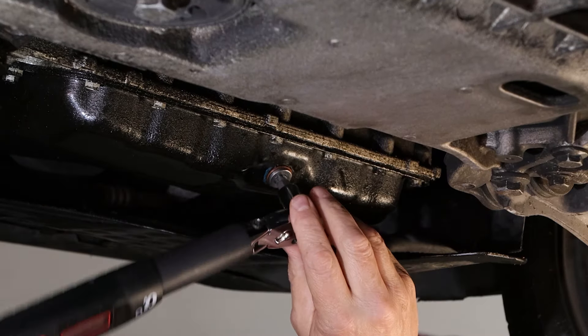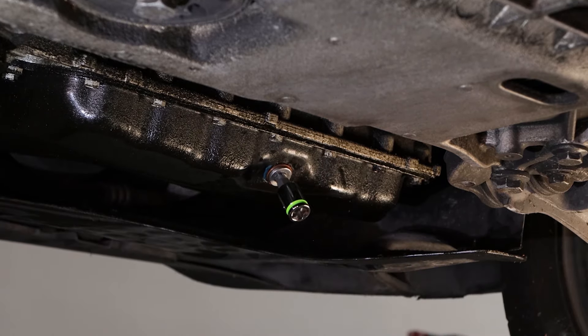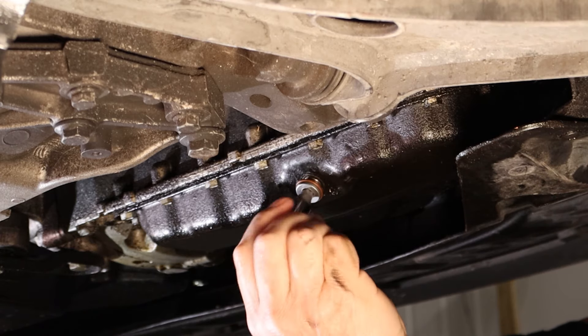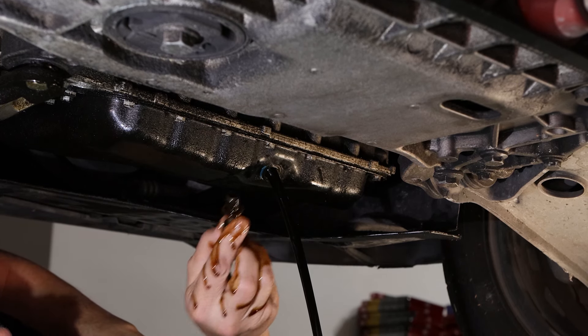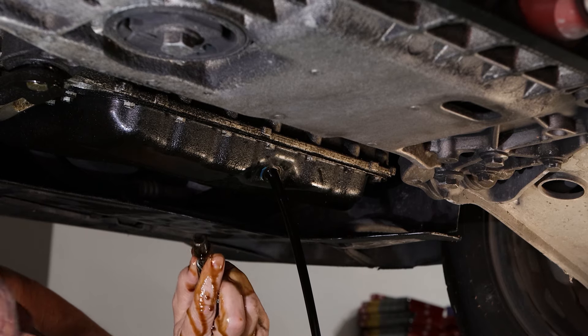We'll go ahead and finish removing it, grab the drain tub — and there she comes, out she comes. And we can start our oil change. RPT, rounding prevention technology from GripEdge Tools. We took a completely damaged, stripped-out oil pan drain plug. A standard 8mm had no chance of getting it out.